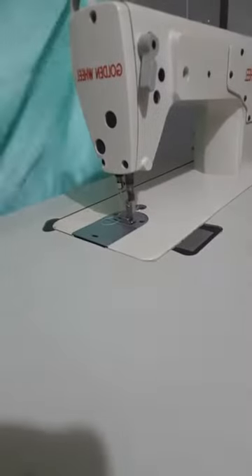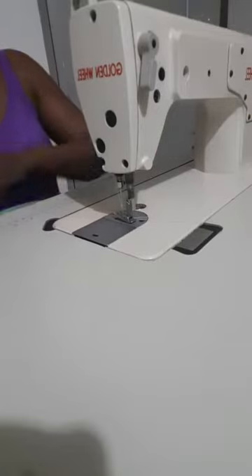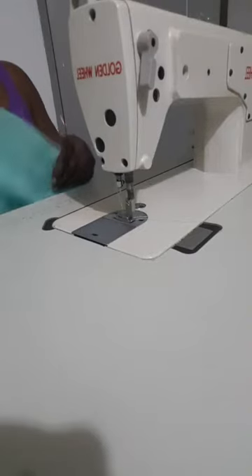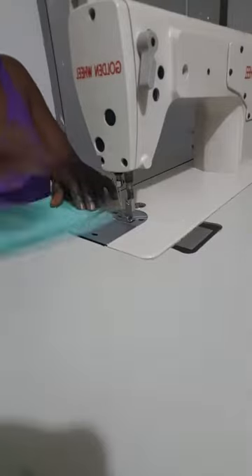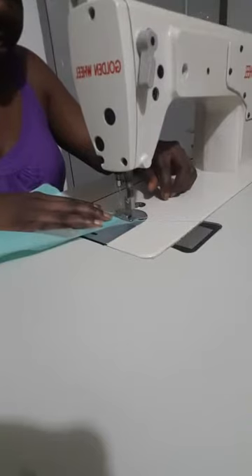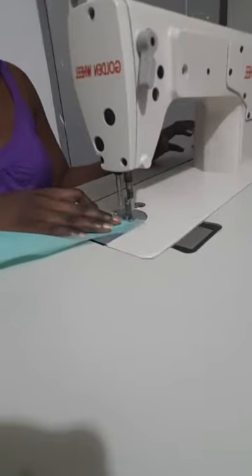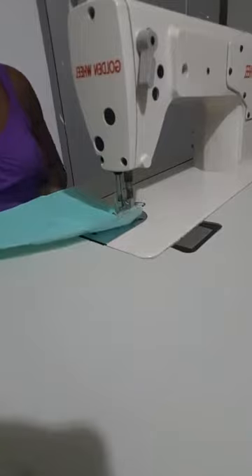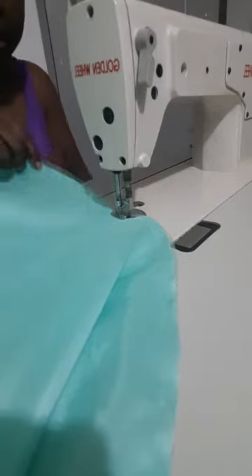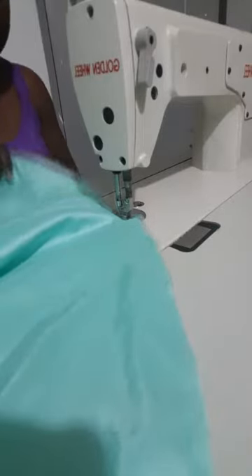Now that I'm satisfied with how my machine runs, I can start sewing. I'll share pictures later of the cutting and a bit of explanation on the dress, so I won't be doing that today. Tonight, hopefully, I just want to sew — and I'm sewing raw silks.